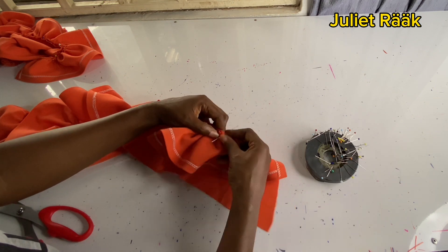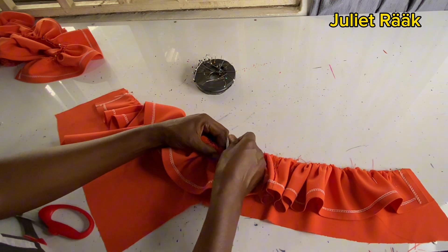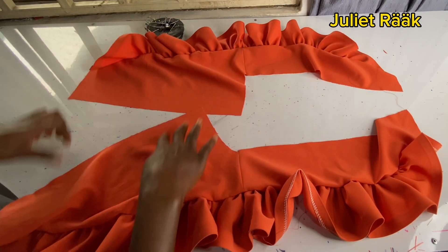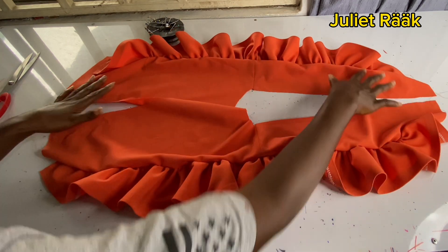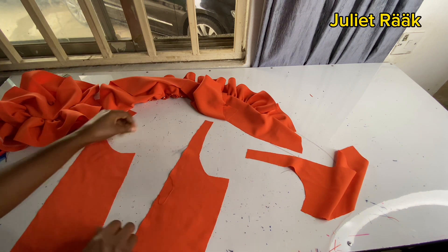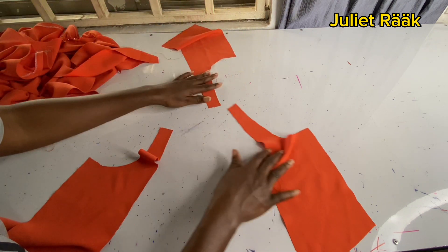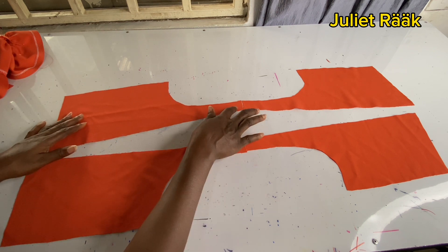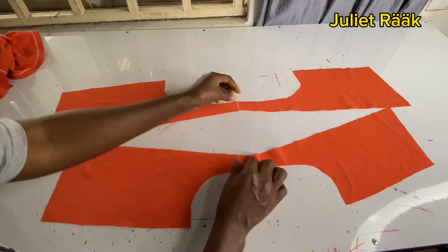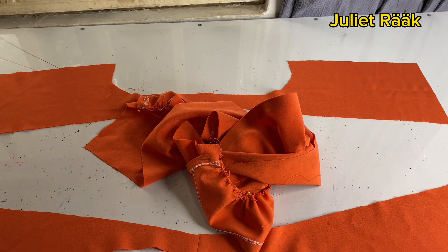Mine had a slight issue because the chest line was too much — I didn't know the exact measurement the first time, but now I know and will correct it next time. I've arranged everything and pinned the ruffle to the front piece. I actually forgot to join one piece — since it's my first time I didn't know what came next — so now I'm going back to join the shoulder. I've joined the shoulder and can now place the pieces together.